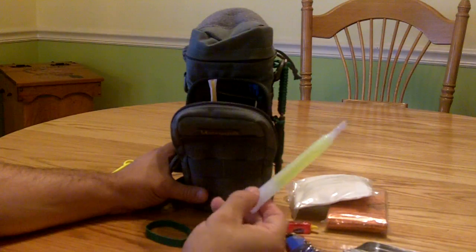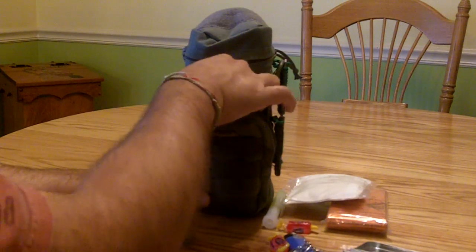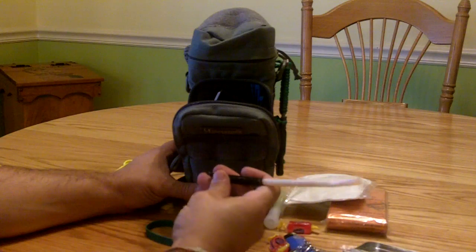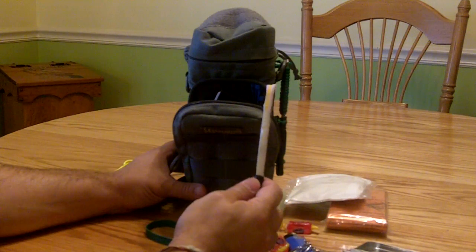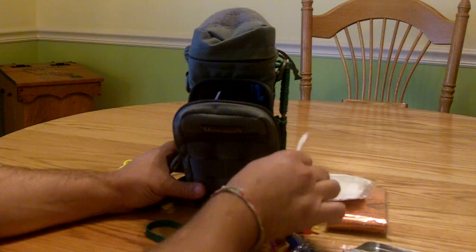Got a glow stick — at night it chases away the boogie monster. I also have a fire straw. I had a blowout when I was making this so I just threw some tape on the end, but inside is some Vaseline-soaked cotton so it has dedicated fire tinder to get things going.